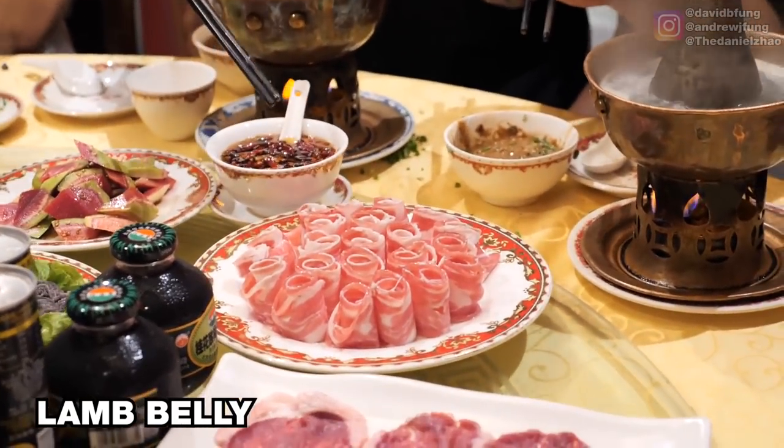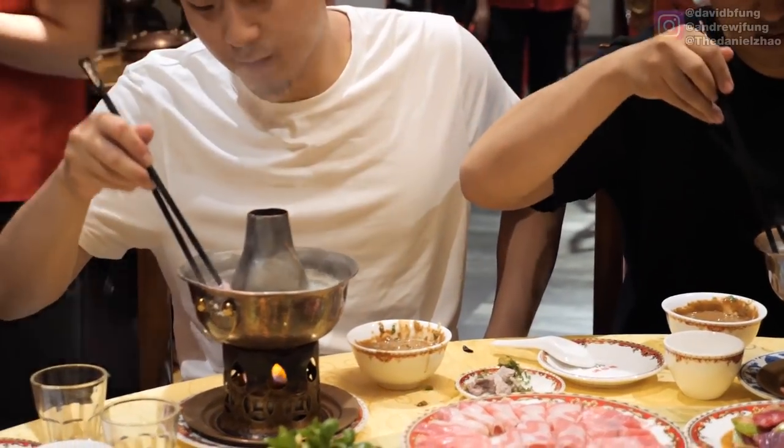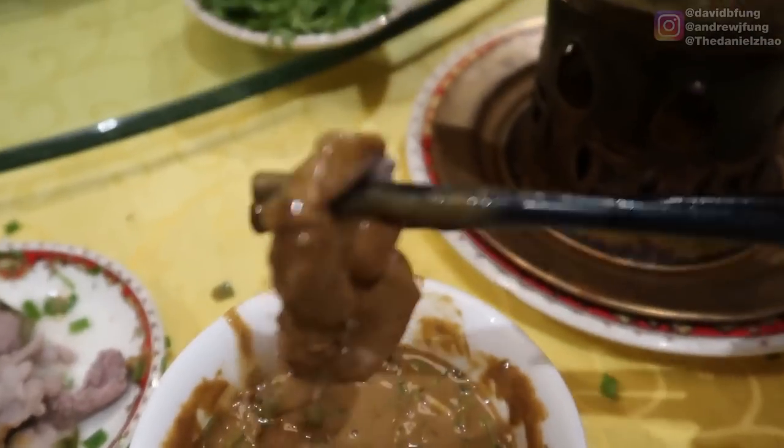We are at the last of the lamb — the lamb belly. It's a frozen piece of meat that gets sliced. Shuan yi shuan. Once it's done, it's good. I do appreciate the frozen lamb — it really allowed me to get a lot of mahjang surface area.